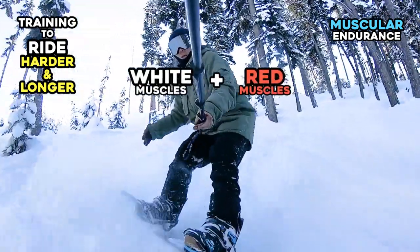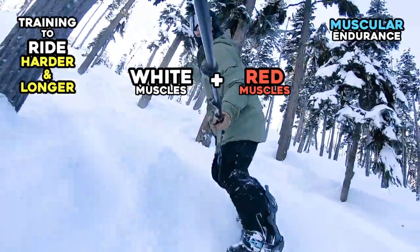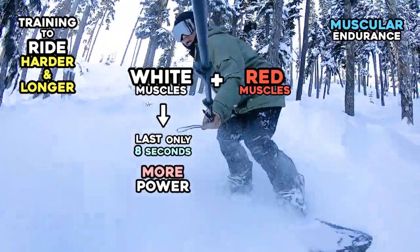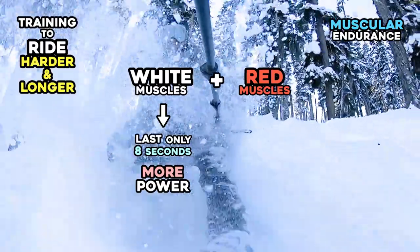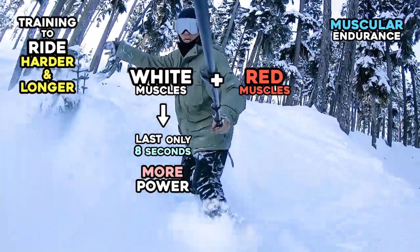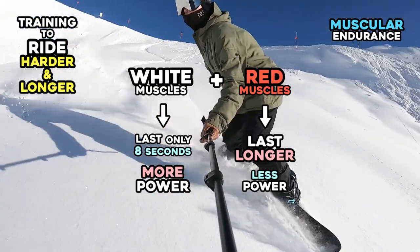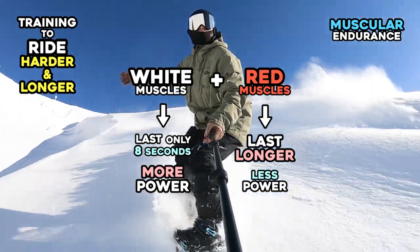When your muscles flex, your white and red muscles are working together. White muscles can shrink fast, lasting up to only eight seconds with 100% of your power. However, they are stronger than red muscles. Red muscles don't have the same power as white muscles, but they last longer because they shrink at a slow rate.